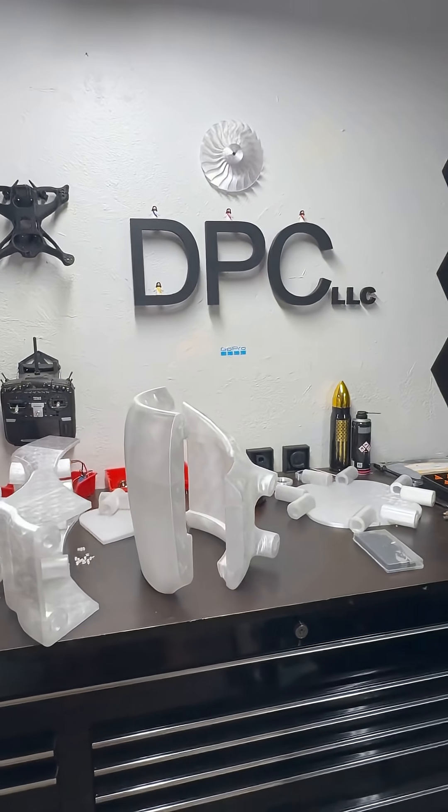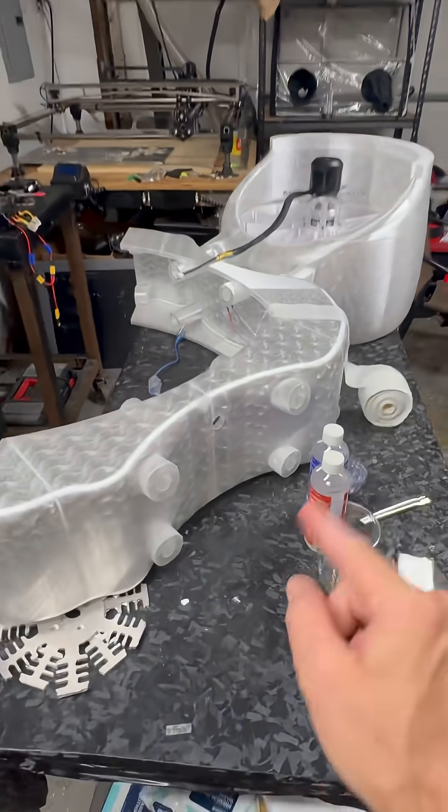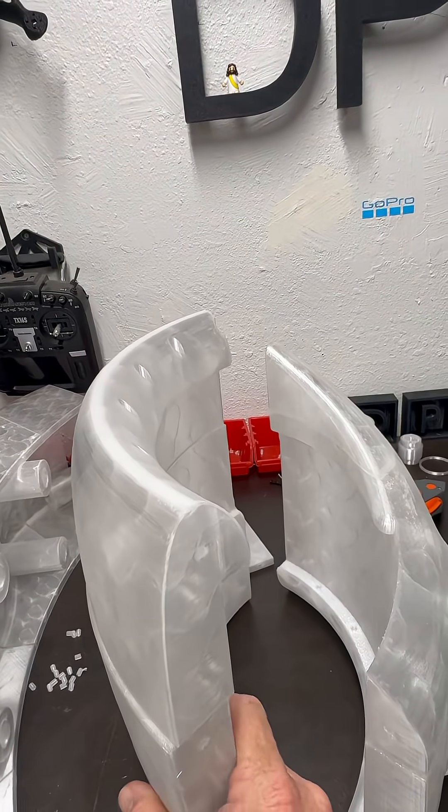Hello everyone, wanted to update you on what we're doing. We got some goodies over here we're going to get to in a second, but I wanted to show you that we're getting this duct work done.